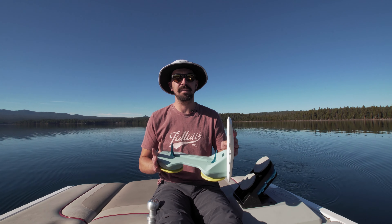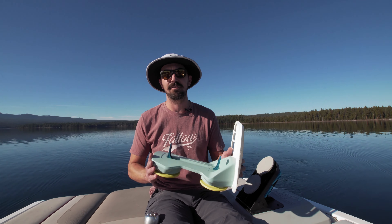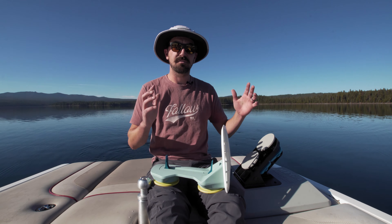Hey everybody, so we're out here finally on Coldest Lake. We got the stock ballast full. We're going to run each of the shapers that we offer on our site — the Mission Delta, the Echo, the Mega — just to show you what each of them does as far as shaping the wave for your particular setup. Since we're running stock ballast, we're going to show both regular side and goofy side, just to show you how it creates the wave and gives you that extra push. Check it out.